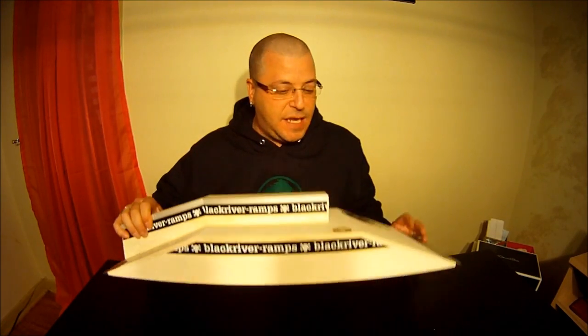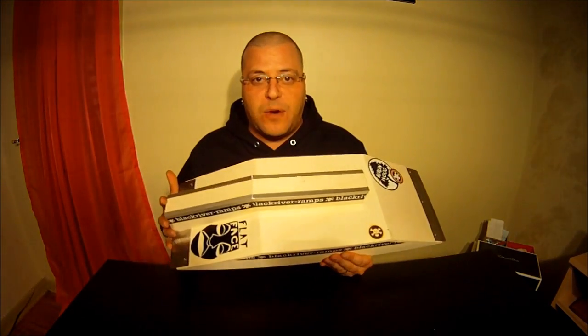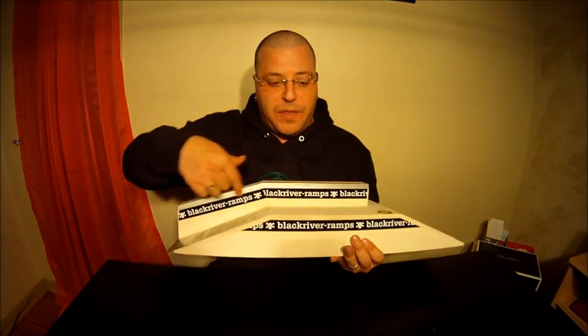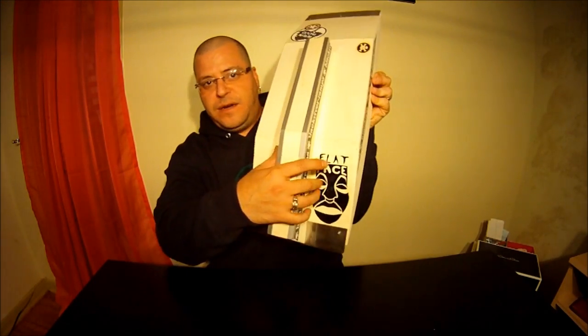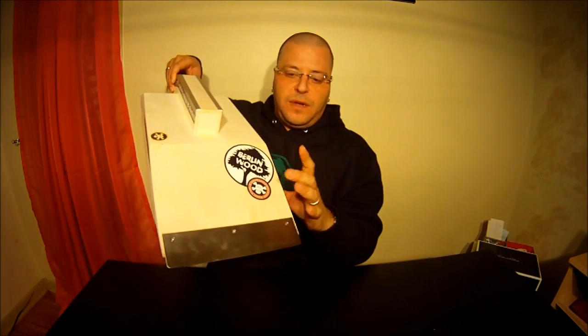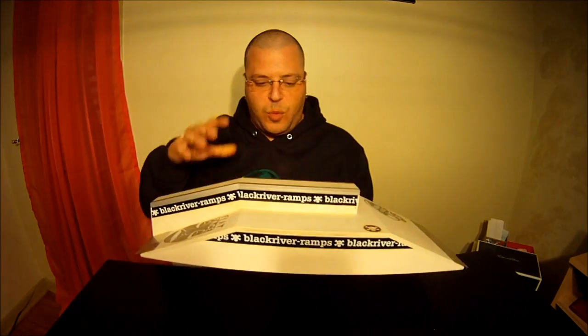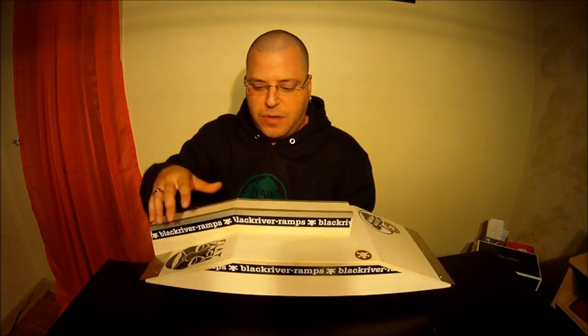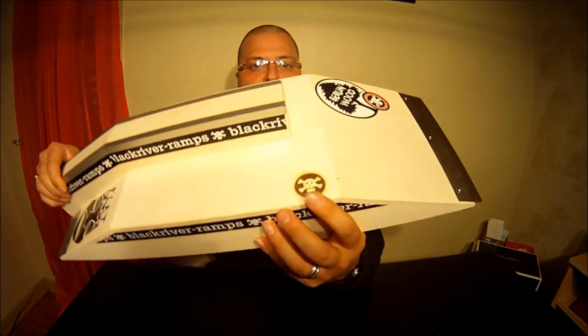If you're not familiar with Black River, all of their ramps come with these stickers on them, that you can see here. But this sticker here and these two I put on myself. So when you order from Black River, you're only going to get these stickers on the obstacle. All these other stickers were put on by myself, and they also have the classic branded logo right there.